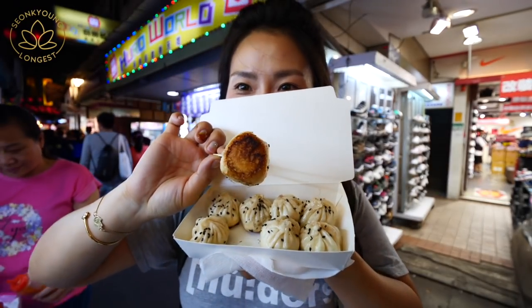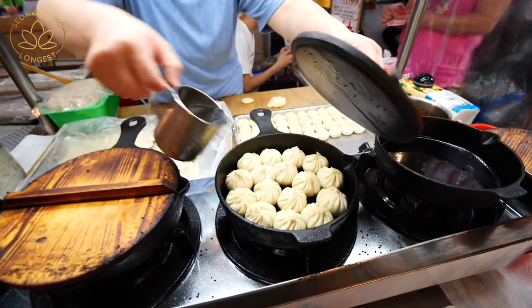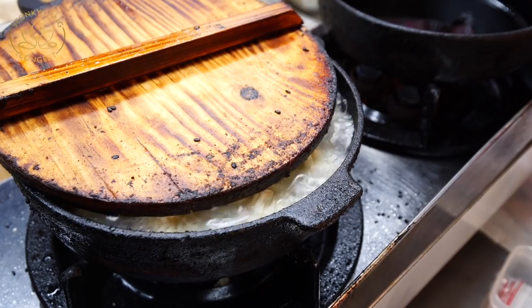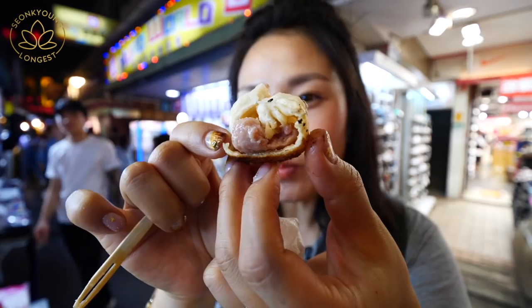Hi guys, I'm Sunggyung Long, your guest. Welcome to Asian at Home. Today I'm going to show you how to make fluffy, fluffy dumplings that I would love to serve to Fluffy. I actually tasted these fluffy dumplings from a Night Market in Taipei, Taiwan. It was so delicious, and I wanted to recreate them for you guys — and honestly for myself so I can eat them.